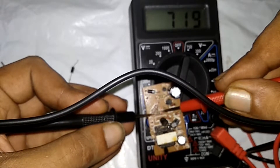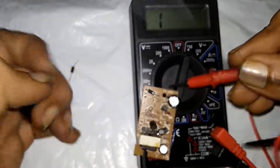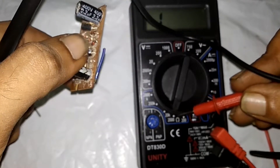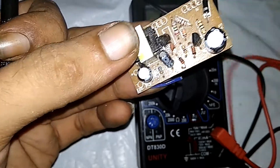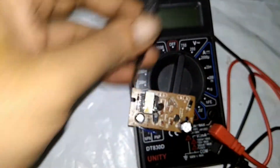As you can see, the power is in it. The reading shows a 720 ohms resistor.